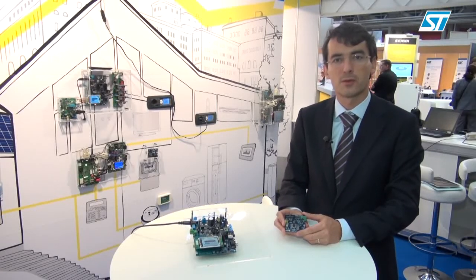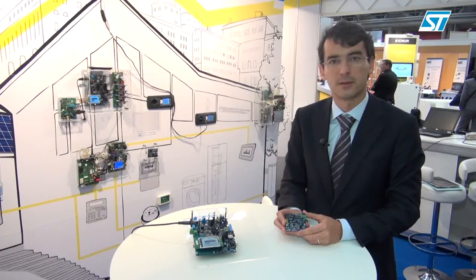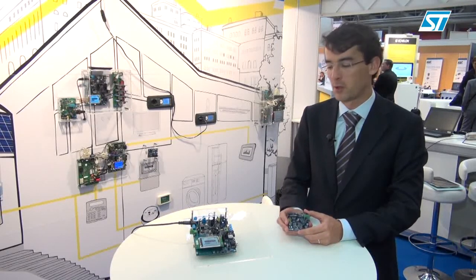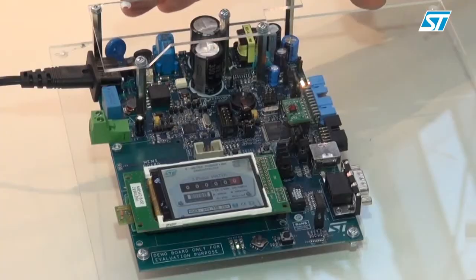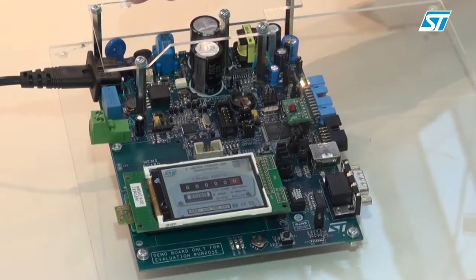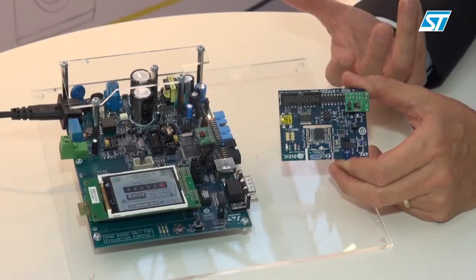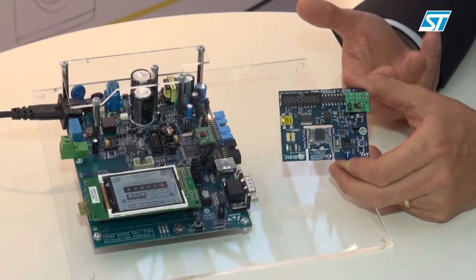Hello and welcome to the demonstration of strong authentication for smart grid applications. Today I would like to present the authentication between a smart meter and a device which could be an LCD display or smart plug, represented here by this Zigbee module.